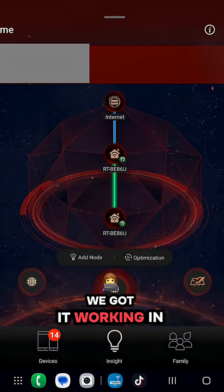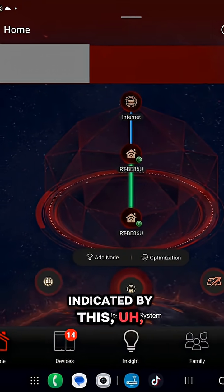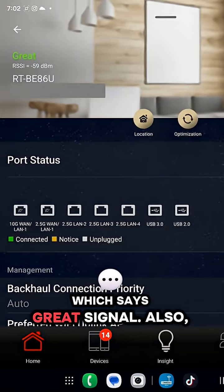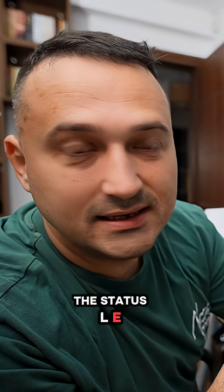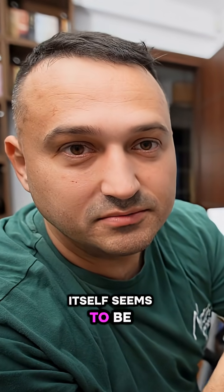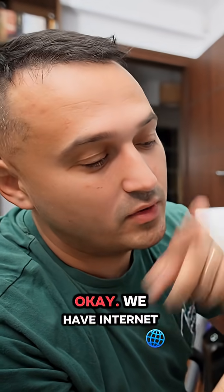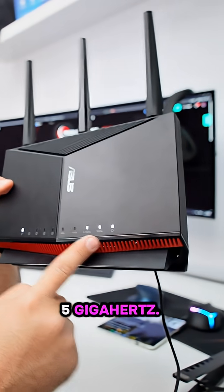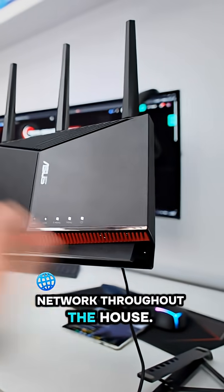We got it working — the app shows a green line going down to our second unit, indicating great signal. The status LED on the unit itself also confirms everything is okay. We have internet and we're operating on both 2.4 and 5 gigahertz, spreading the network throughout the house.